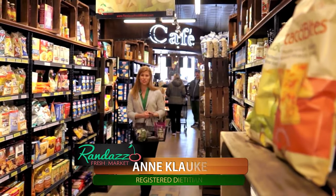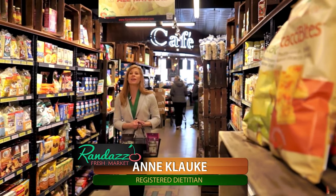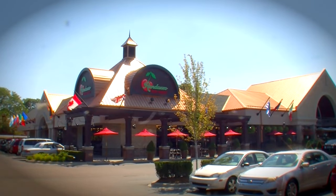Hi, I'm Ann Klauka, Registered Dietitian, and today we are at the beautiful Randazzo Fresh Market in Clinton Township, Michigan for the next edition of Cooking at Randazzo.